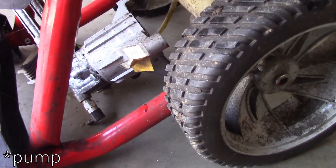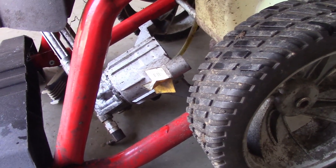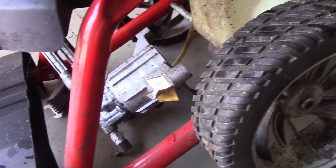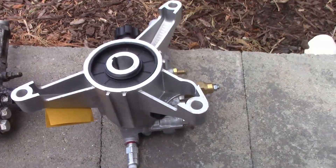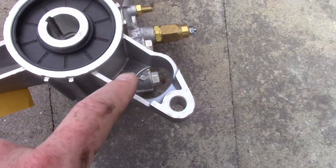The motor just kind of dropped by itself — gravity took it right out. I'll go ahead and pull that out of here, get that feed line off the tank, and take a look. Here are the two pumps: the nasty broken one is on the left and the new one is on the right.